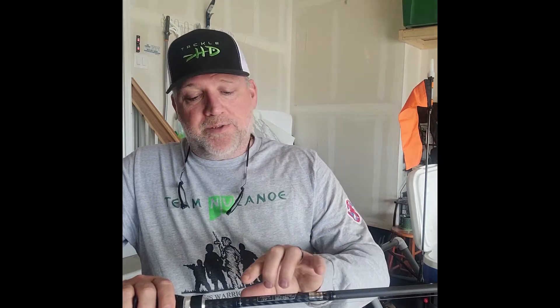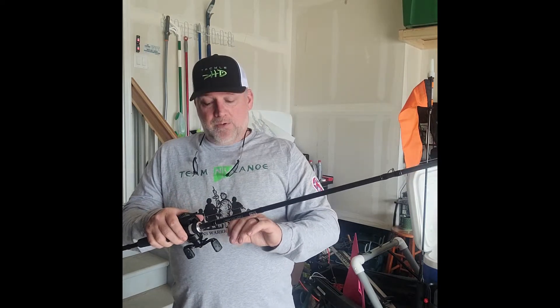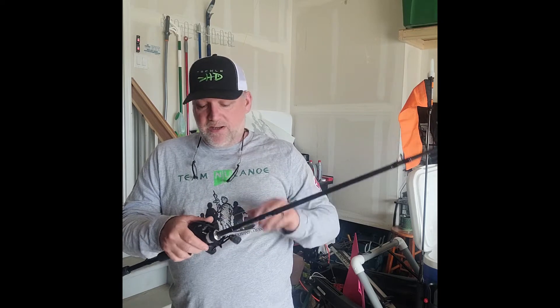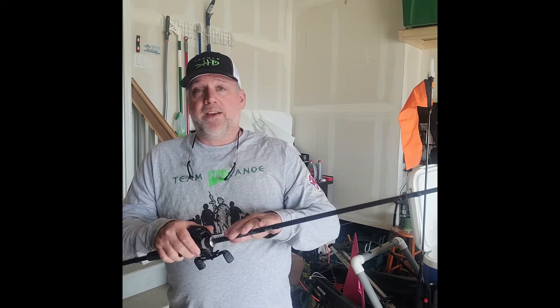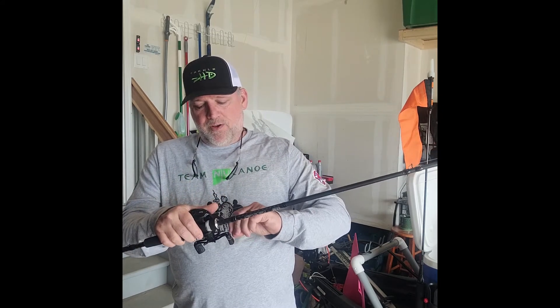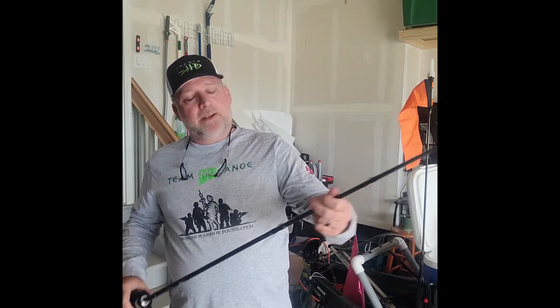You have heavy, and some manufacturers make extra heavy — you can get into some serious broomstick casting. There are mediums, medium heavies, lights, and extra lights. All have their purpose. In this case, if I'm throwing Senkos or football jigs, this heavy action rod is going to be my go-to. Truth be told, I'll throw a lot of plastics on a medium heavy as well with the right tip. So let's move up to the tip.